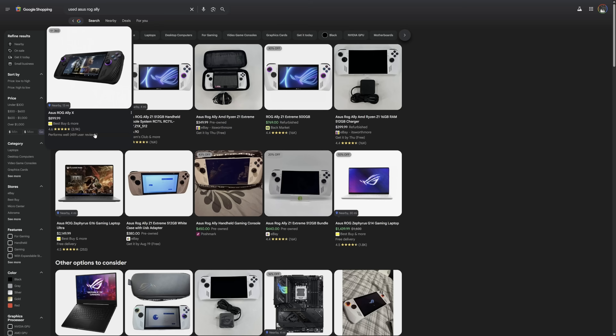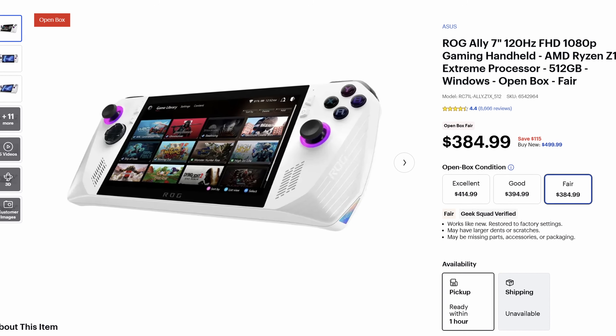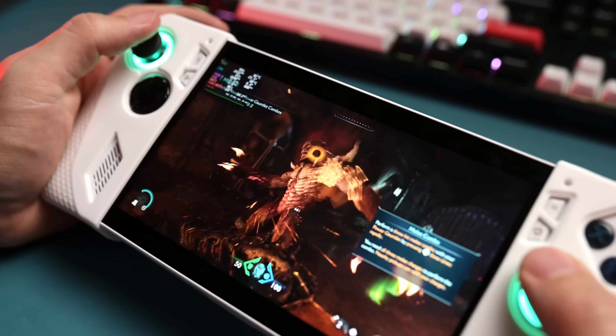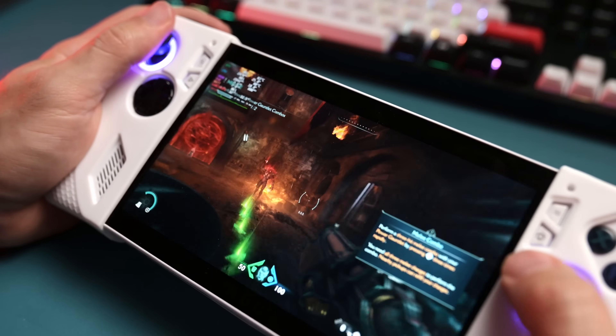Despite this handheld being just over two years old, it's still a champ. You can find it in the used marketplace for around $300 to $350, but even at Best Buy's open box you can find it for just over $380. That packs so much value into such a small form factor. You're still able to play plenty of modern AAA titles — it might chug from time to time, but for the most part things run relatively well now that this handheld has matured.